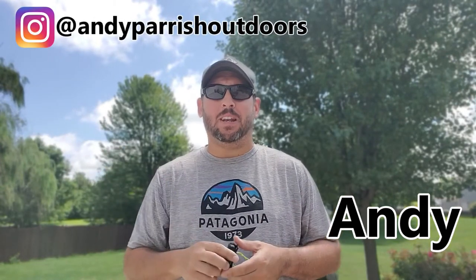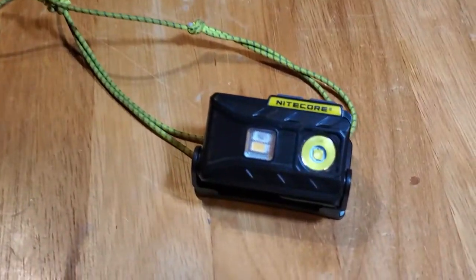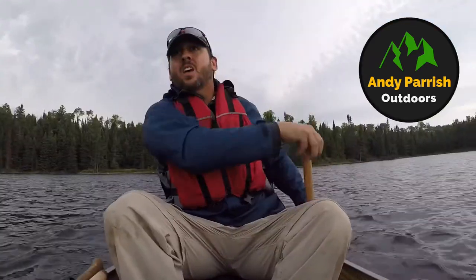Hey everybody, Andy here. Thanks for joining me today. Today we're going to be looking at the Nitecore NU25 ultralight headlamp — is it one of the best on the market today? Let's find out. This channel is all about backpacking, outdoor adventures, and gear — most definitely gear — and a few tips and tricks along the way. If any of those things interest you, consider subscribing. So sit back, relax, and let's dive right in.